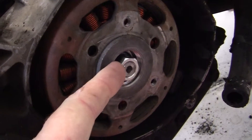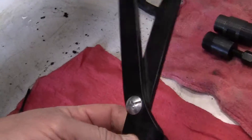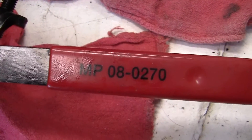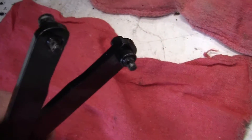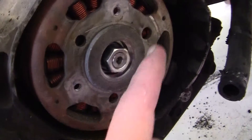I've already loosened it up, but I'm going to show you how to do it. What I got was this neat little holder tool from Motion Pro — it's called a Motion Pro 8270. It has a set of small pins on one side and larger pins on the other, which fit a variety of things. They fit in these little holes right here.